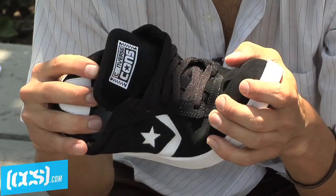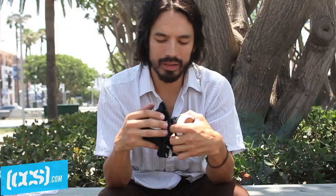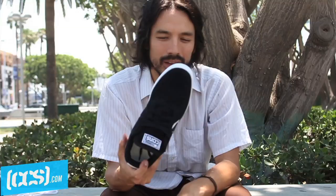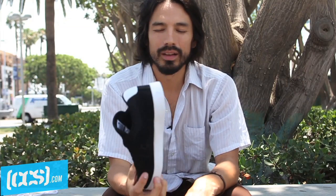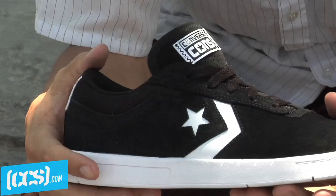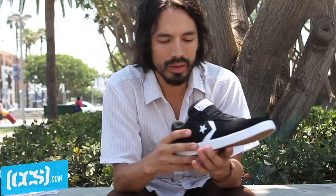We have the Flex Cup sole, which is as flexible, if not more, than a vulcanized shoe, but it's durable as a cup sole should be. I like my shoes when they're broken in. Right out of the box, these feel like an old chair — the one you love to sit in. You can feel your board really well with the sole.